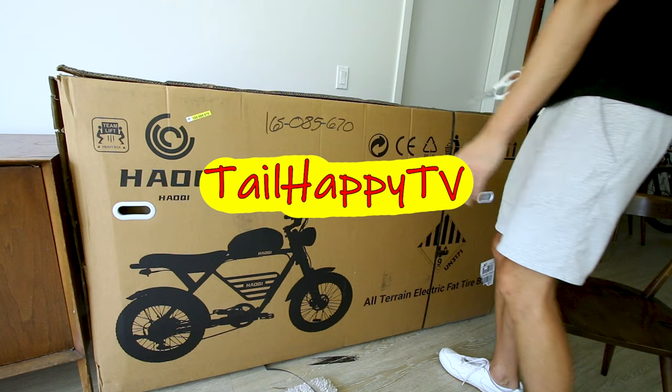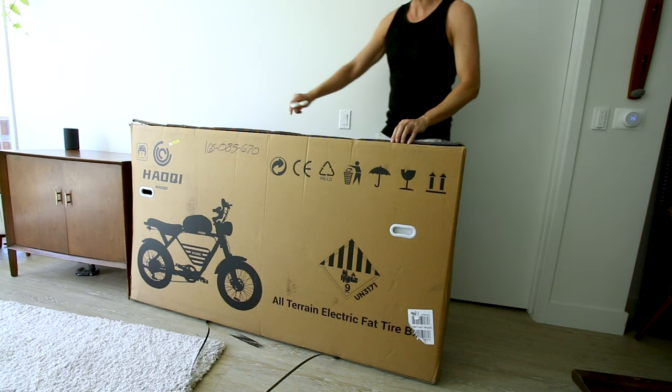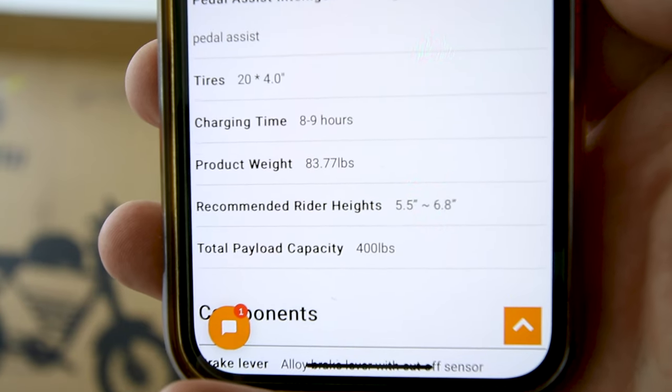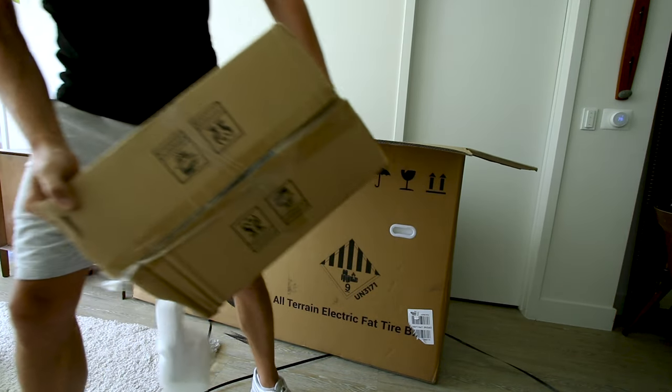First thing I'm interested about this bike is the box is quite a bit bigger than our normal box. The actual weight is pretty typical — just under 90 pounds, actually 83.77 pounds. Quite a few boxes inside of here. This must be the battery.